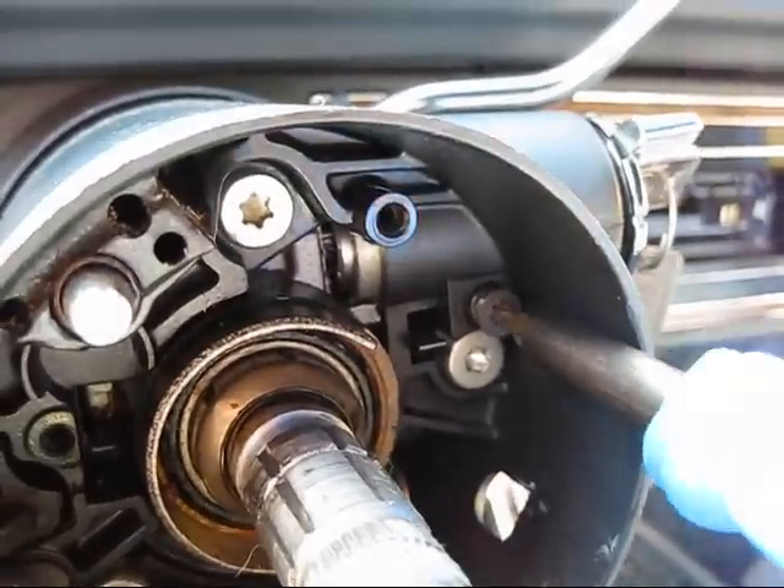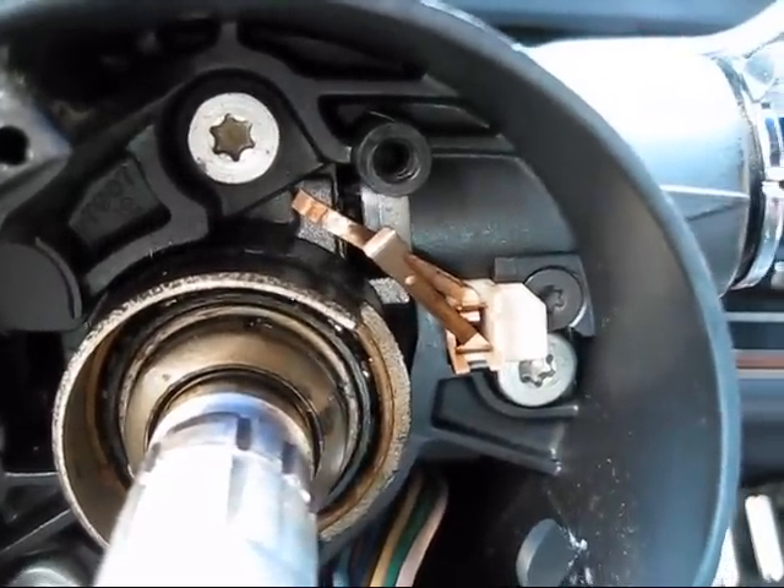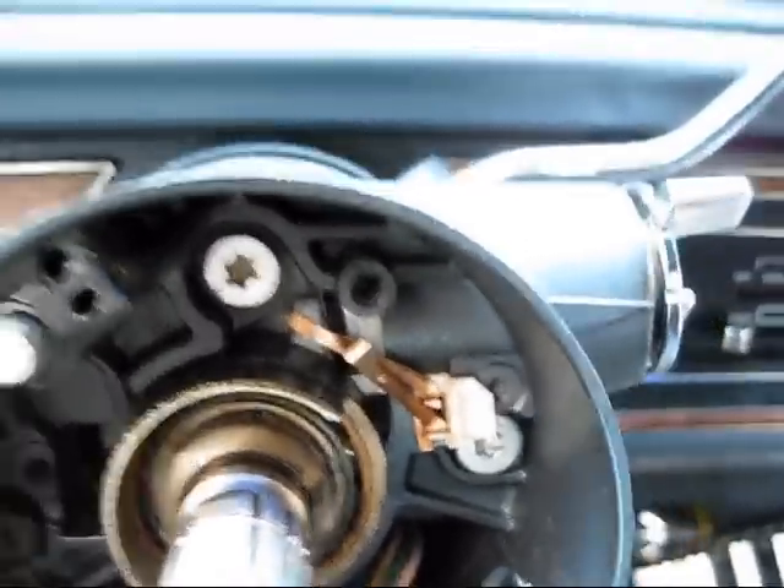It's all cleaned out now. Put the new cylinder in. Okay, so we don't have any mechanical problem as far as going into start. Alright, let's put the screws back in. I just reinstalled the buzzer switch. And here's a little tip for you guys.